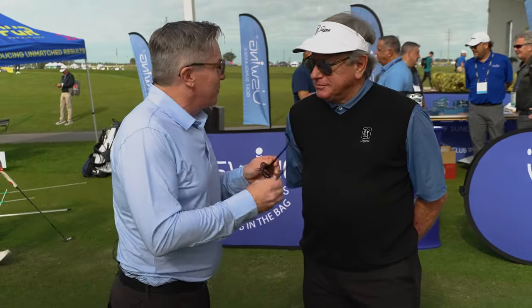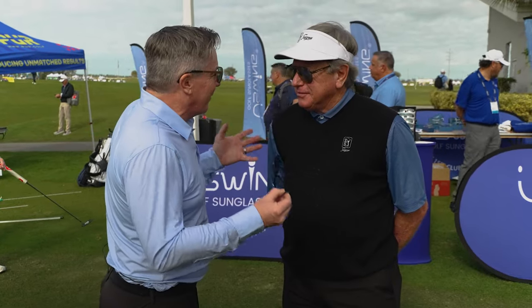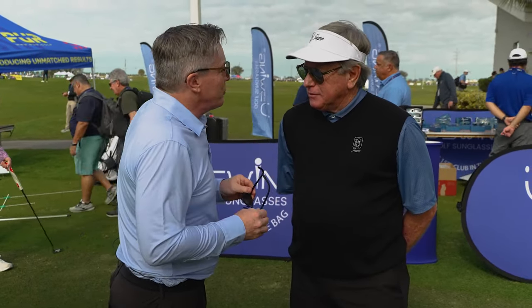We're out at Demo Day with some sunglasses, and we caught up with legendary teacher Mike Shannon. Mike, sunglasses and golf — how did you get involved with U-Swing?